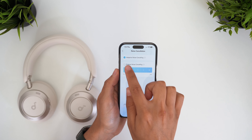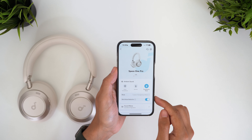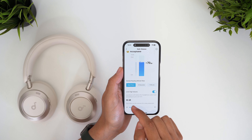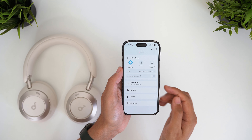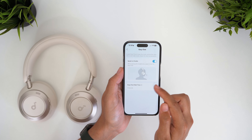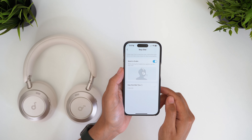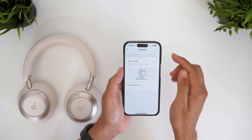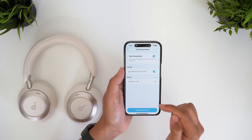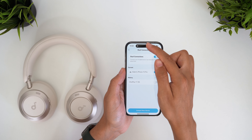Getting into the app, the Space One features return: adaptive ANC, or you can set a custom level for noise cancelling or transparency mode, plus a wind noise reduction toggle. The excellent safe volume feature returns, letting you live-monitor your volume level and set a custom cap to protect your hearing — something all headphones should offer. Easy chat returns in a more polished form, detecting when you're speaking and immediately lowering your music volume and turning on transparency mode. There's also the ability to manage connected devices, and what's nice about adding a second device with multipoint is that you can do so without interrupting your music on the first device — very few headphones offer this.